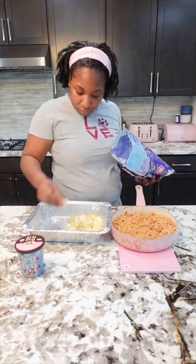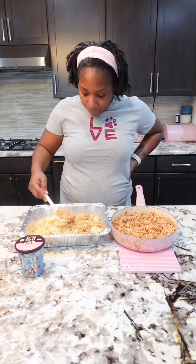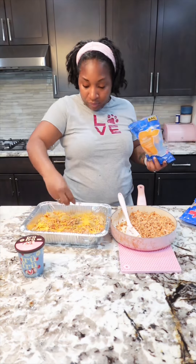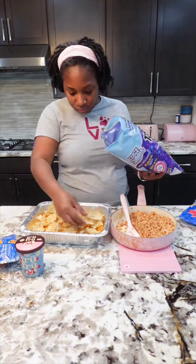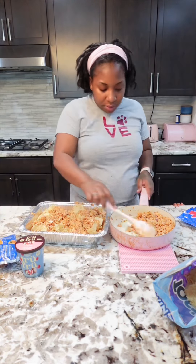Also, make sure you preheat your oven to 350 degrees before you start anything. You can use whatever chips you want — I chose to use scoops. Now this was the fun part: assembling your nachos. First I laid the chips down, then I put the salmon on top, then cheese, then another layer of chips, then more salmon, then more cheese. Once you're done with that, put your nachos in the oven and let it cook for about 10 minutes.